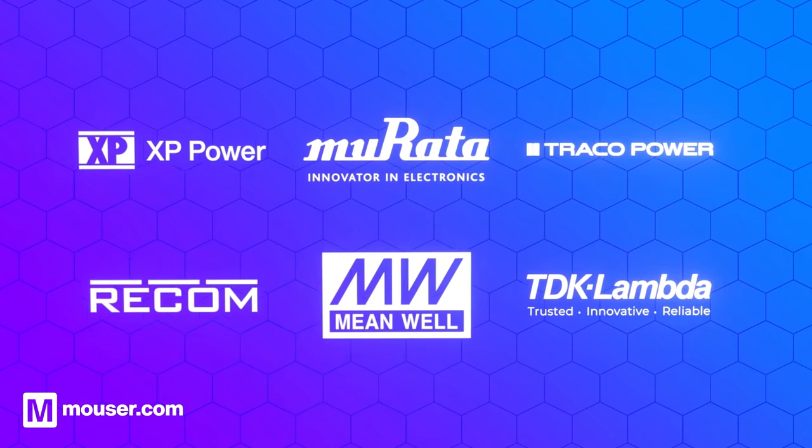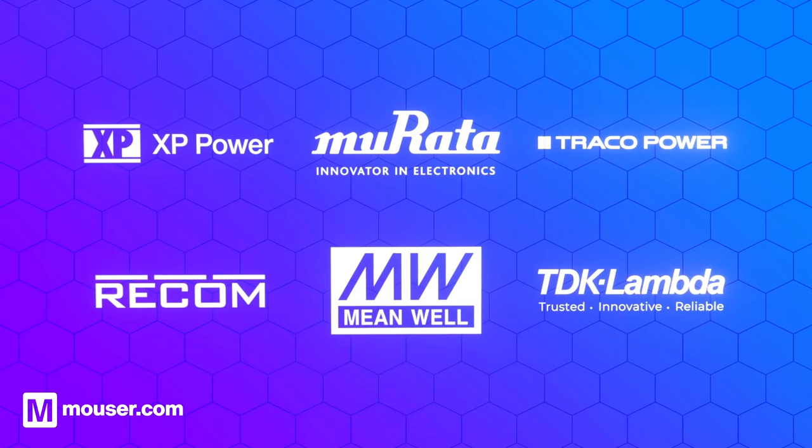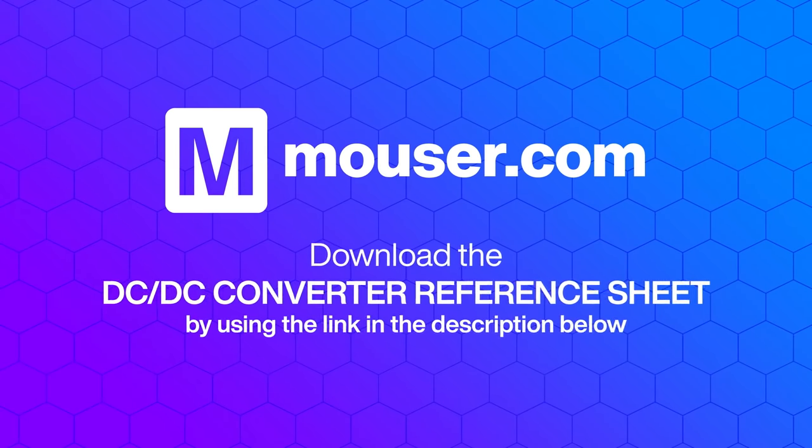Mauser Electronics offers a vast range of high-efficiency and reliable DC to DC converters from trusted manufacturers. To find out more about DC to DC converters, download the free reference sheet.